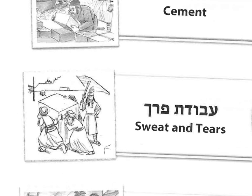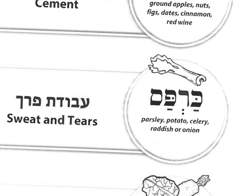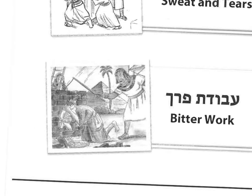And the Karpas reminds us of the Avodat Perach — the sweat and the tears, the hard work. So we dip the parsley, potato, celery, radish, or onion — any vegetable, basically — in salt water. And finally, Chazeret, the raw horseradish or romaine lettuce, that reminds us again of the Jewish people in Mitzrayim having to do back-breaking work.